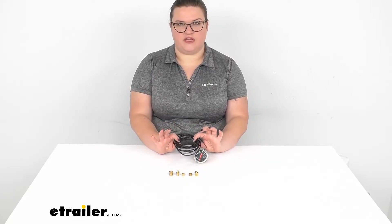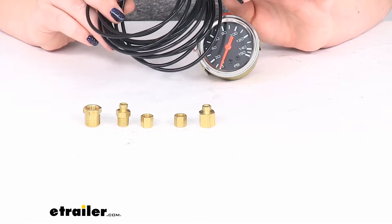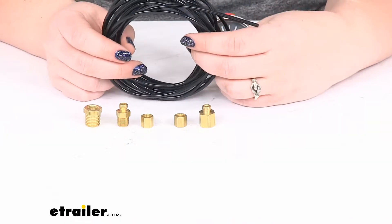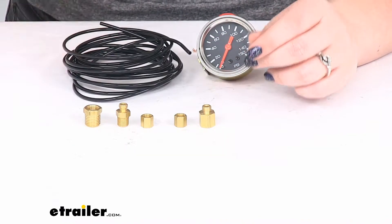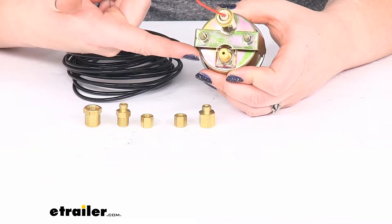The cable itself is going to be about 11 and three quarters of a foot long, so about 11 feet and 8 inches. And then it comes with the fittings to attach to the back of the gauge.